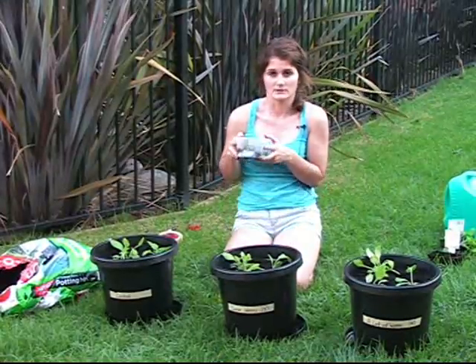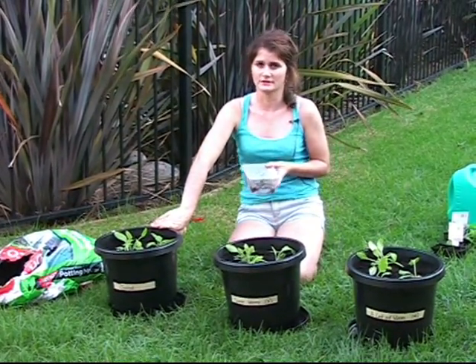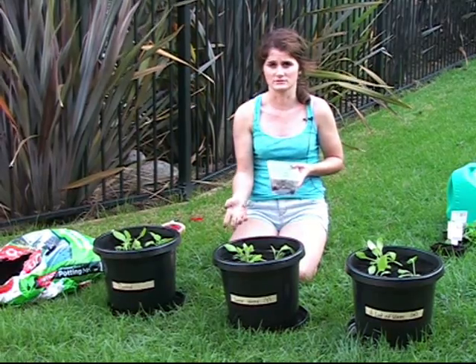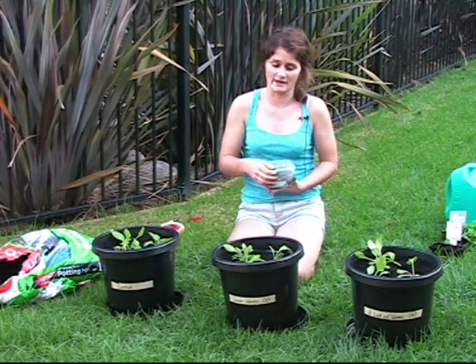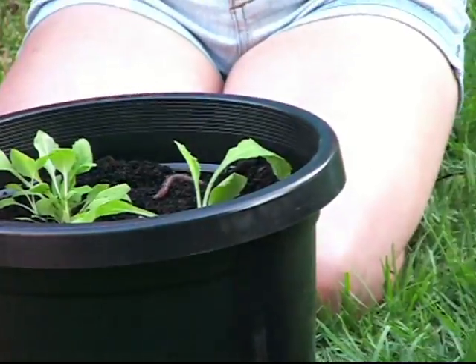Now it's time to start putting my worms in. In the control pot I'm not going to be putting any worms in the soil, because the purpose of the control pot is to compare the growth of these plants to the growth of the plants with worms in the soil. In this pot I'm going to be putting five worms, and in this pot I'm going to be putting 15 worms.